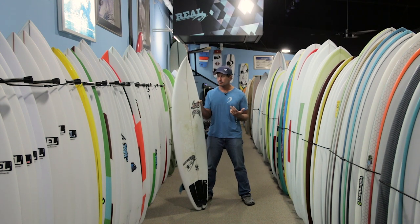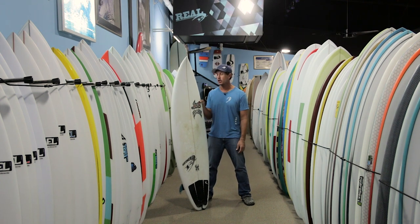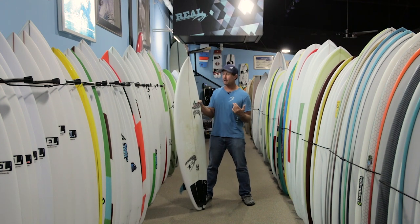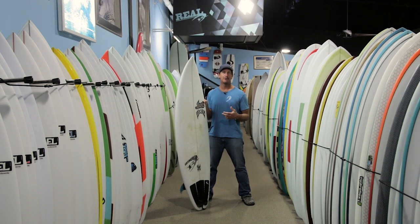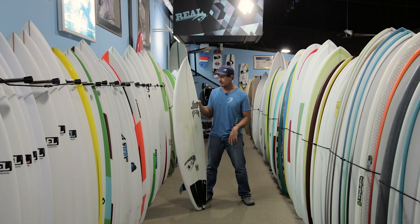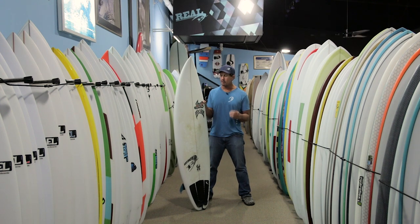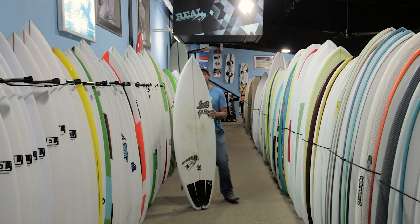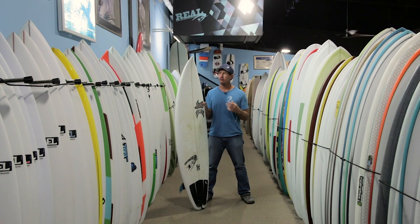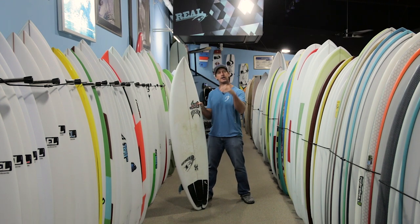We had eight days in the water with offshore wind all day every day, and this was my most-surfed board of the whole week and one of my favorite shortboards I've ever surfed. For a shortboard, it catches waves really, really easy. Just the overall design of the board slides through the water easily when you're paddling and gets into waves really easy.